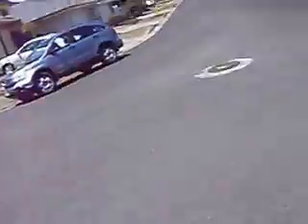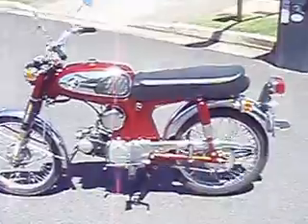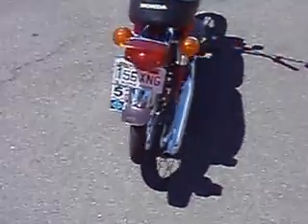Hi there. Just Ride 7 again. I got my 90 running — my S90 Honda. Check it out. It is road worthy. Look at the license plate and safety check — all checked.